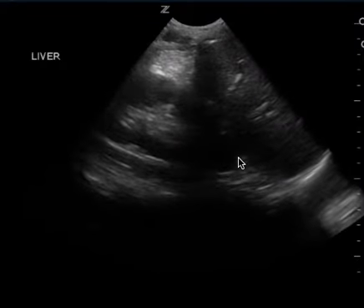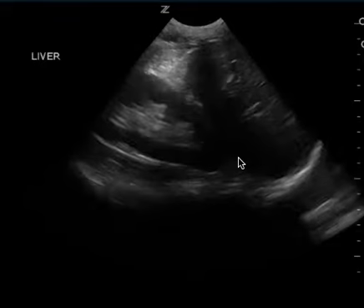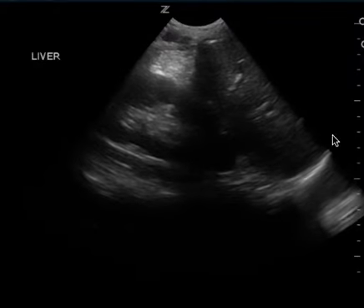The other issue too is that there's no movement with the probe. It's just focused on this one area. You need to make sure that you either move the probe or fan.